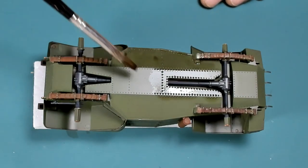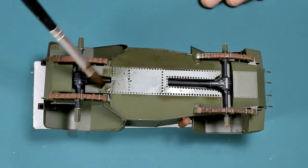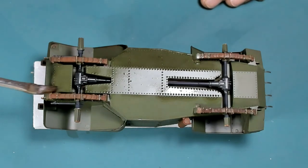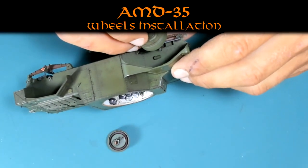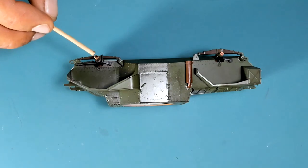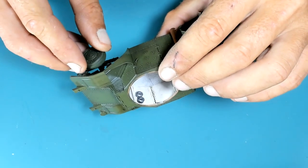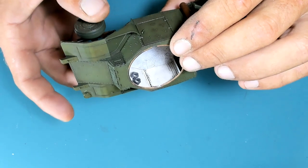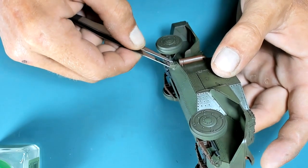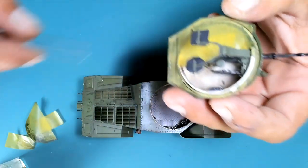I'm applying this wash over the entire vehicle. Here I'm adding the wheels, using Loctite gel cyanoacrylate glue because I need a quick bond — I don't want slow-setting glue because the wheels may slide out of alignment, so I want them set as soon as I place them. Making sure they are correctly aligned. Now I'm removing the mask I used to prevent the oil wash getting inside the turret and giving nasty streaks.